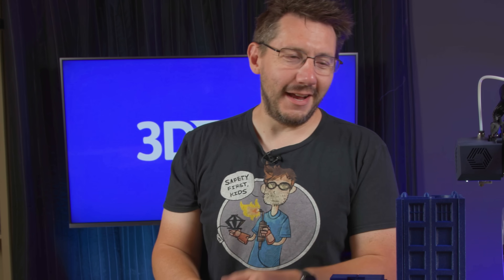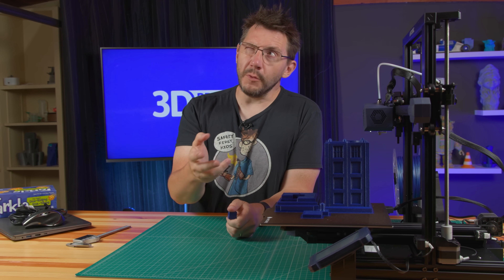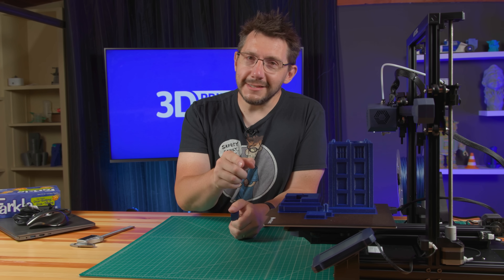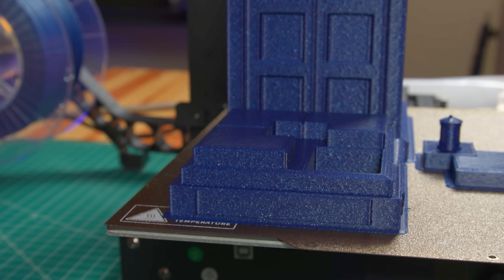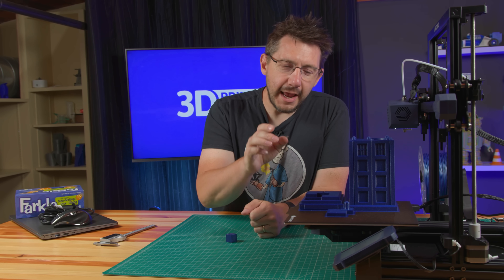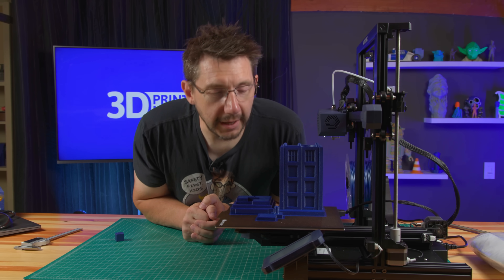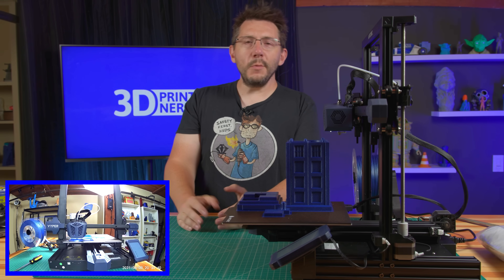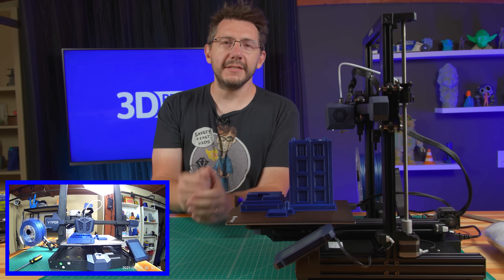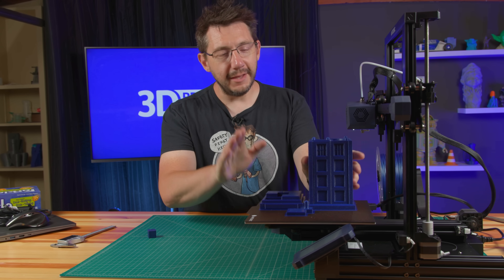Now we've got the TARDIS dice tower — downloaded from Prusaprinters.org, sliced in Cura 4.2.1, which was the version found on the SD card for the machine, using the Cura profile from the SD card. This is printed in Filament One PLA Pro Select — it's a sparkly shiny blue that just screamed TARDIS. It's got a textured PEI flexible build plate. If I look on the screen it says it took 30 hours 35 minutes. A time lapse was generated using the Wyze camera. Now it's time to take it off and take a look at it.